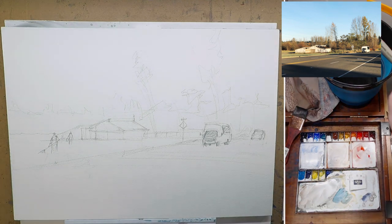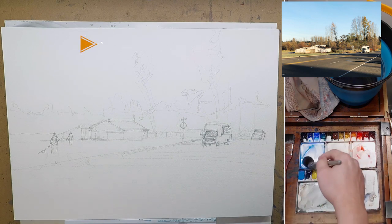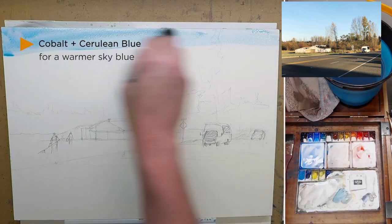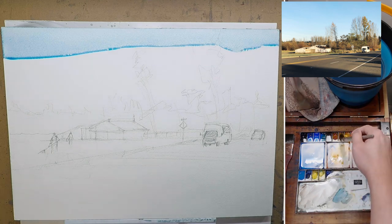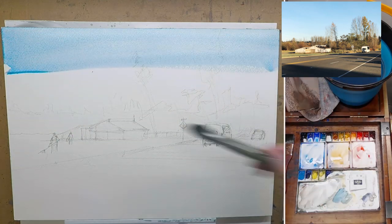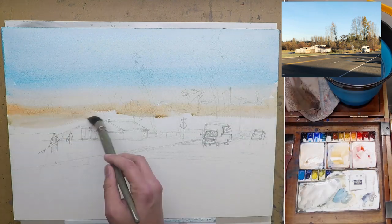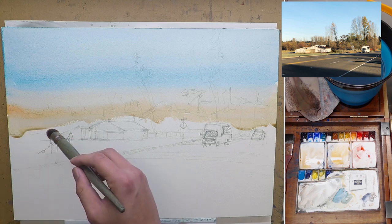Here we start the first wash. Taking my number 18 squirrel brush, loaded up with water, I mix cobalt blue with cerulean blue just to get a little bit more warmth in the blue sky. Cerulean blue is a little bit warmer than cobalt, so I mix both. It's actually a bigger paper — 14 by 20 — so I really need a lot of water for good coverage. I make sure I have enough paint and moisture, but I also want to keep that nice vibrant blue, so I didn't use too much water.